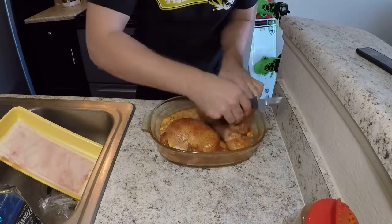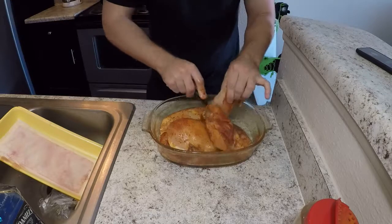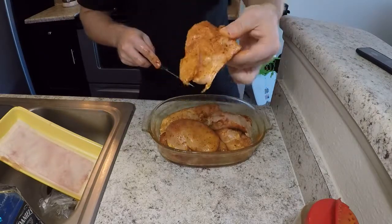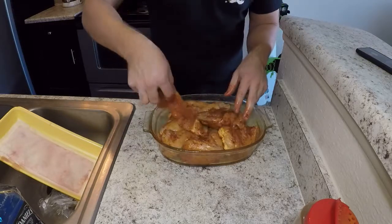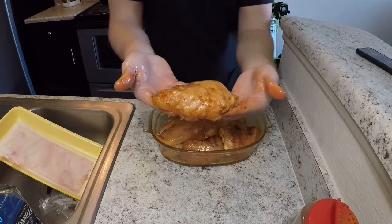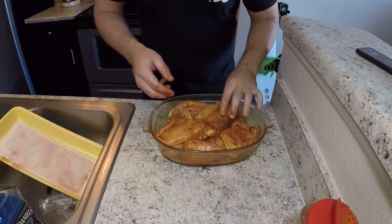Some of these are kind of big, so I want to chop them in half to make them all the same size. That's kind of the perfect size I like — a good handful with an even coating all the way around. Now that all of these are the same size, we're going to throw it in the refrigerator for two hours and then cook them on the Traeger after that.